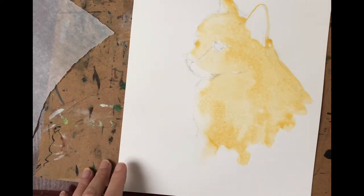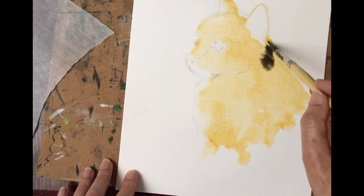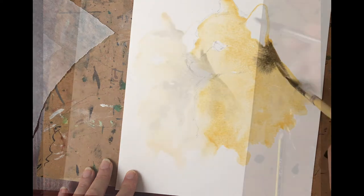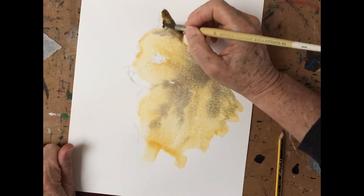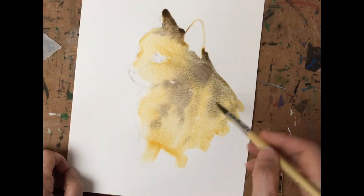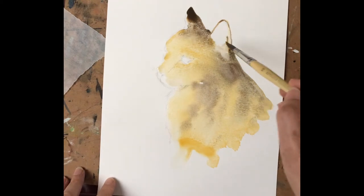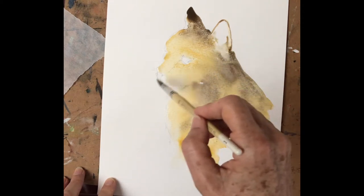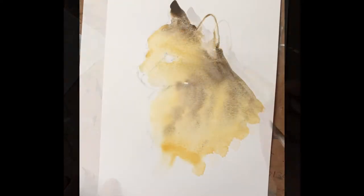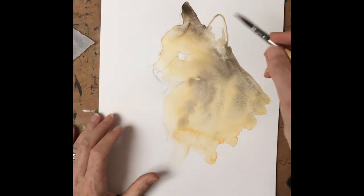Now we'll take a tiny bit of our Van Dyke brown, number 47, and start to bleed a little bit in. I take advantage of the fact that the paint is still wet to move a little bit into the ear, and also to soften around the muzzle and bring the paint up to the eyes. Annoyingly, we have to let it dry. At this stage, your cat is well on the way to being finished.